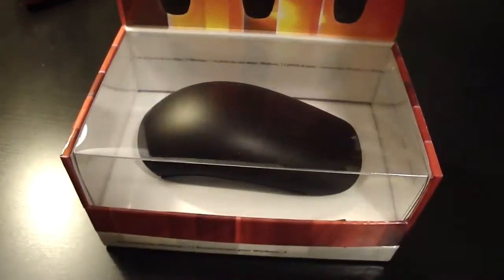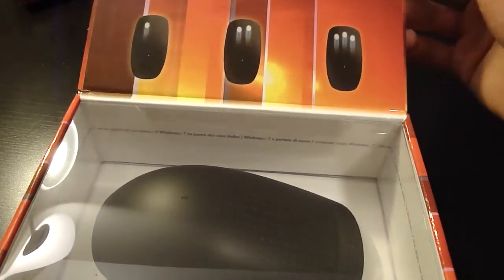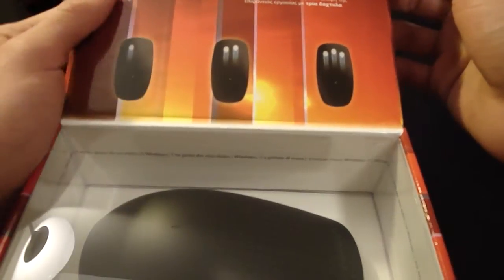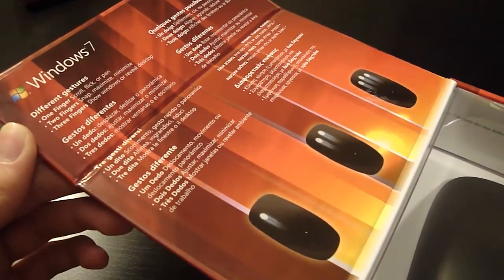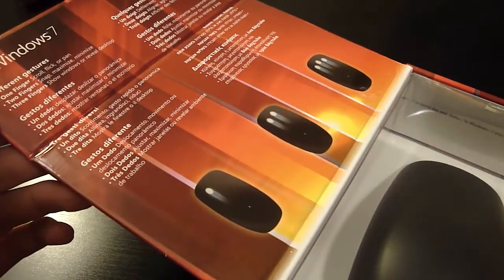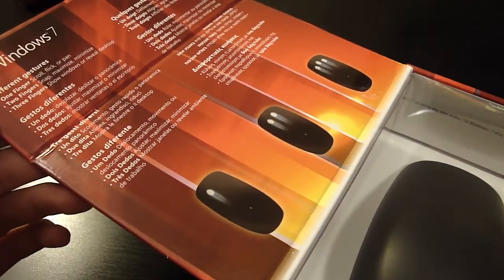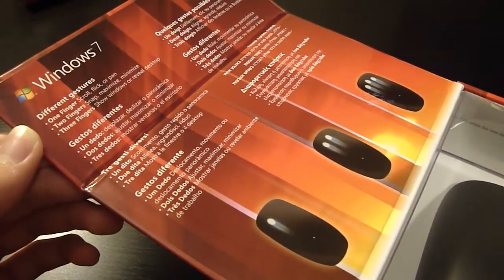It's pretty similar to the Magic Mouse in that the surface is a touch surface. As you can see, there are different gestures you can use here. One finger is to scroll — you can scroll by moving or sliding your finger down on the mouse. Two fingers is snap, maximize, or minimize, and three fingers is show windows or reveal desktop. So it's pretty cool.